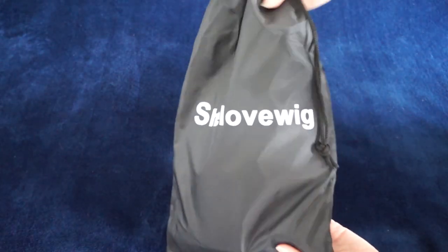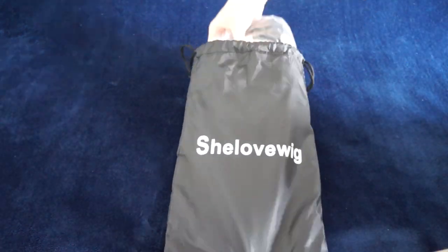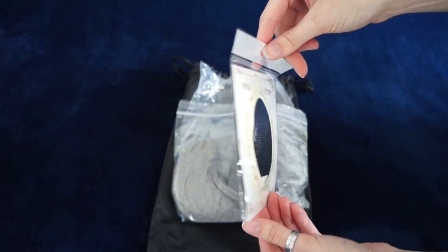Before we get into the lookbook, I do want to just touch on my process of styling this wig, because this is the first wig that I've ever styled. So this is how the wig came to me, in this drawstring bag. It also came with this black netted wig cap.